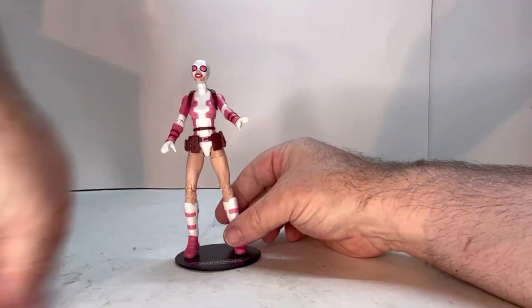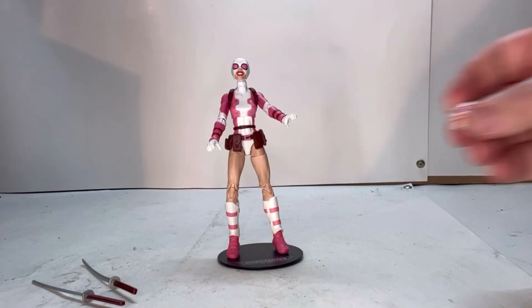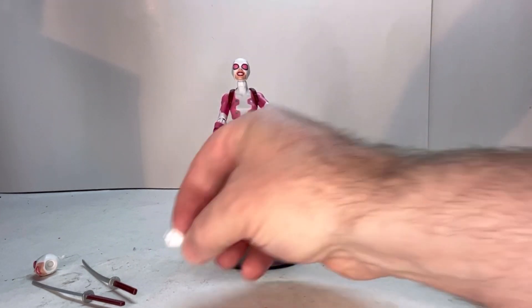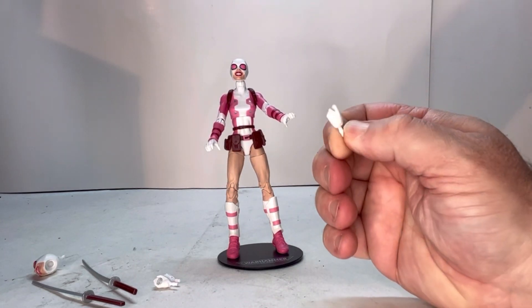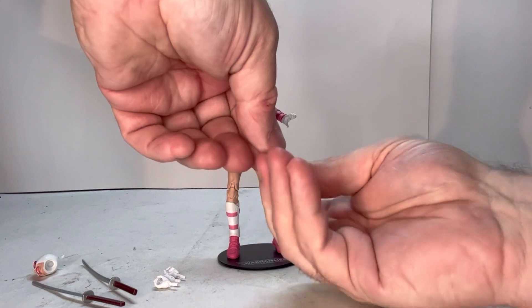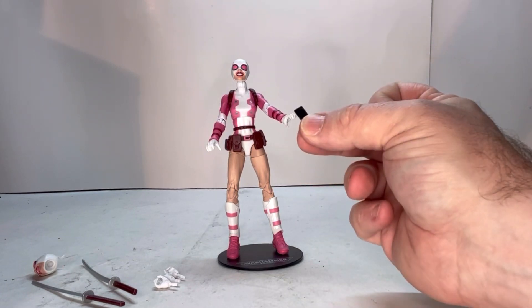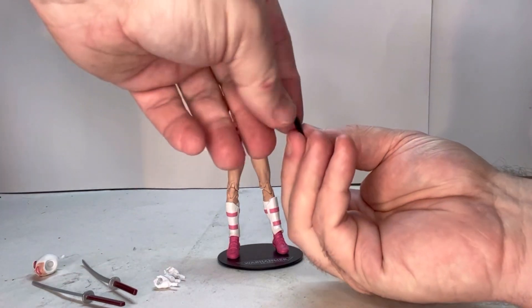She does come with a couple of accessories. She comes with two swords, an alternate head, and four hands — so she has the peace symbol hand, what looks like a gun grip hand, and two additional hands. She also comes with a cell phone. The cell phone is a little disappointing because all it really is is a black piece of plastic. It would have been nice if they'd at least given it a screen of some sort — just something to make it stand out. That's a bit disappointing.